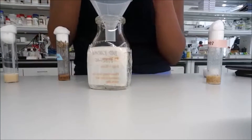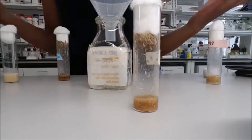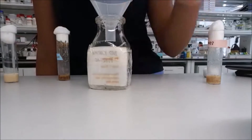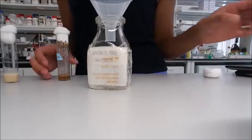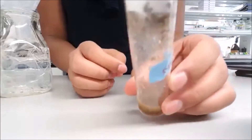This vial has larvae and pupae and there are no adult flies, so we're going to leave this one to develop, just like we did with the first vial.